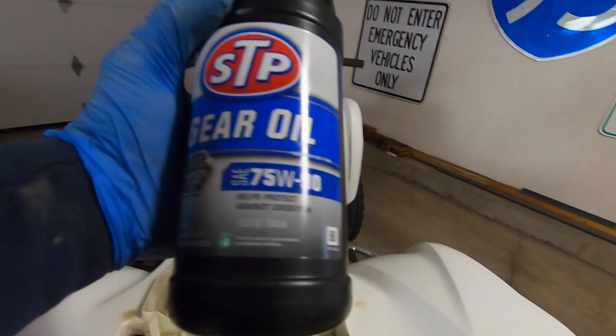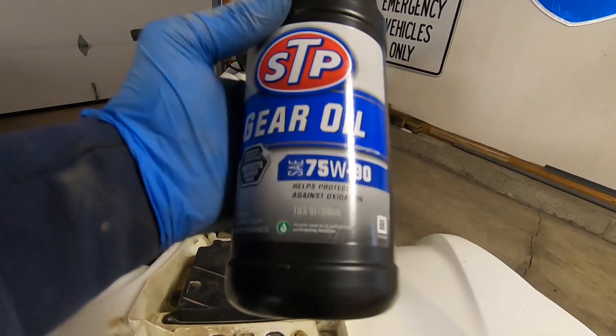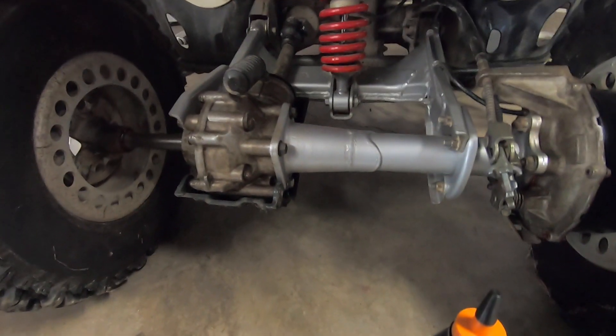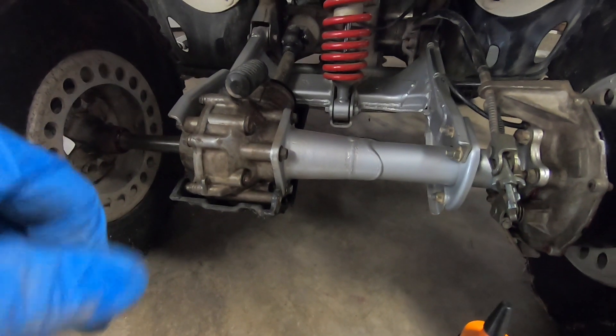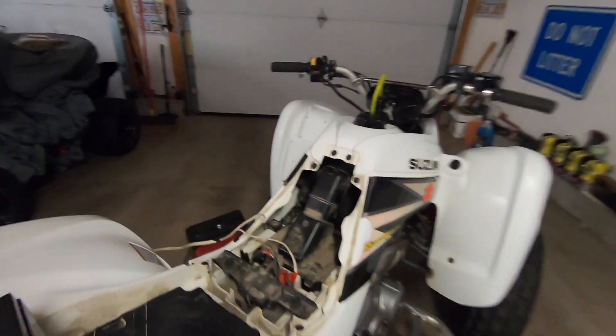I got the gear oil — I got 70-weight to 90-weight, and this is exactly what they asked for. So we are going to fill the differential now and hopefully start this thing up and take it for a ride. Alright, we got everything buttoned up and I got the vent tube on there.